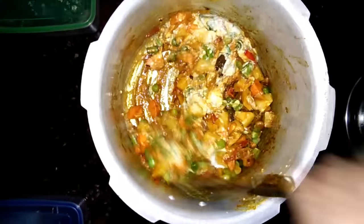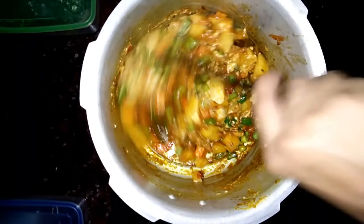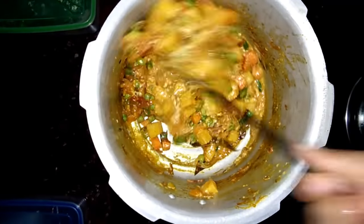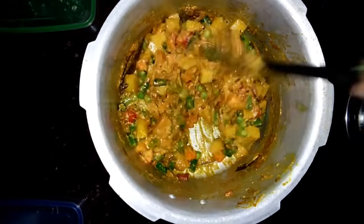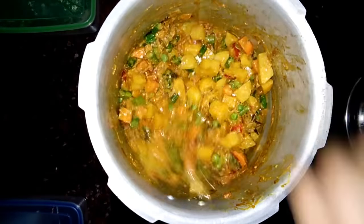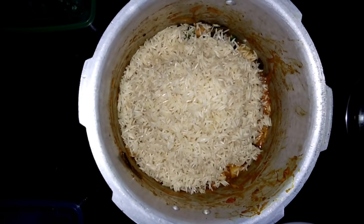1 tablespoon of curd. The curd will also be mixed. Now, I am going to add 2 cups of curd, then 1-2 cups of curd. I am going to add 10 minutes. Now, if you want to add the curd, you will not soak it for a moment. Now, it is correct. We will add 10 minutes.